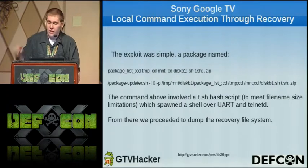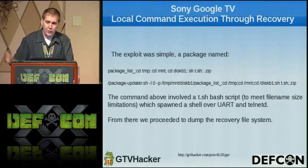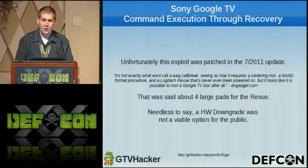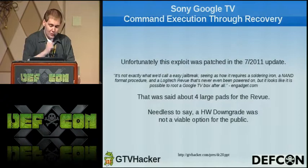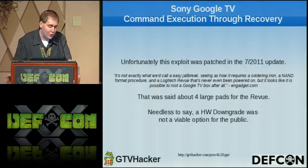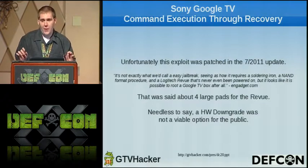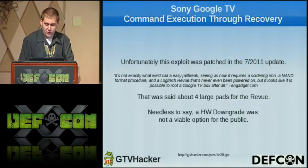We initially started with a script called t.sh which would spawn a shell over UART and also Telnet, and from there we were able to dump out the entire recovery file system. However, this exploit was patched in the July 2011 update. We still had the hardware exploit, but to quote the tech blog Engadget, they stated about our Revue exploit: 'It's not exactly what we call an easy jailbreak, seeing as how it requires a soldering iron, an in-flight procedure, and a Logitech Revue that's never been powered on.' The Sony would have to remove four surface mount capacitors — most people couldn't do that — so that was not a viable option to release to the public.